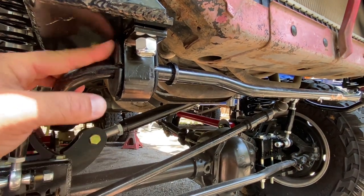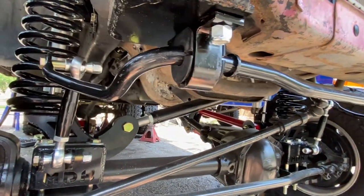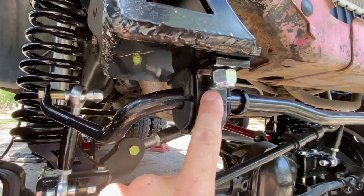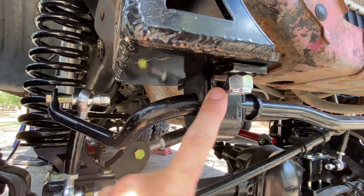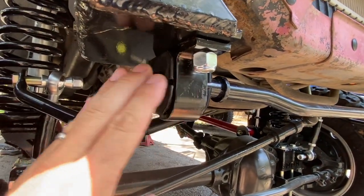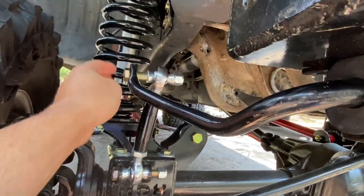Finally got the '05-to-'07 sway bar brackets and bushings in. Got everything loosely hooked up — it's easier to mount the main bracket first before doing the end links. Then you can adjust these heim joints to whatever height you need to get it to match up.